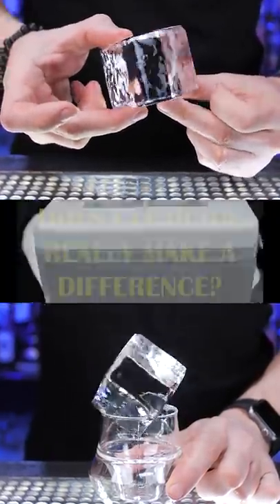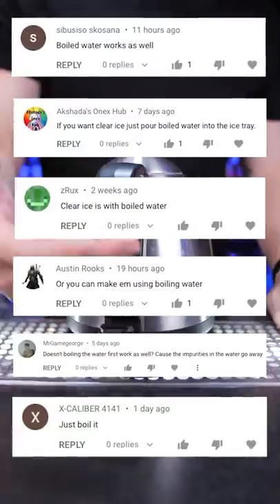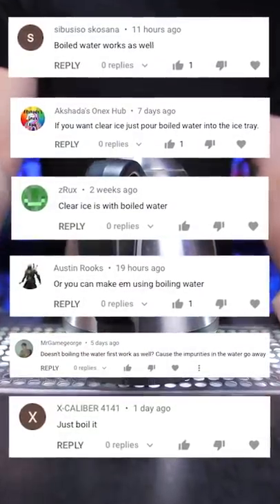Can you make clear ice with boiling water? I recently showed you the easiest way to make clear ice at home, but a lot of people mentioned that all it takes is to use boiling water.